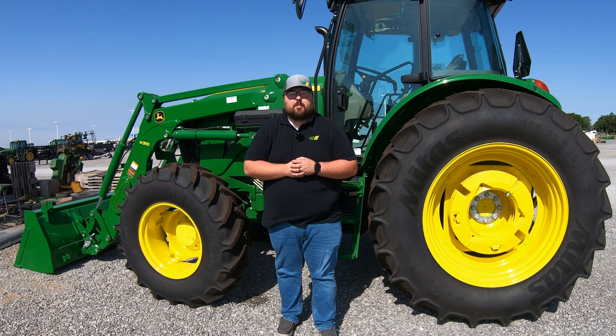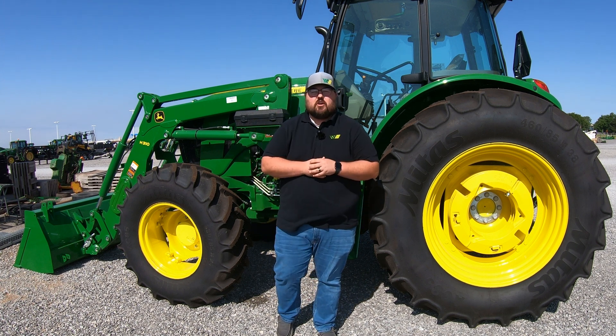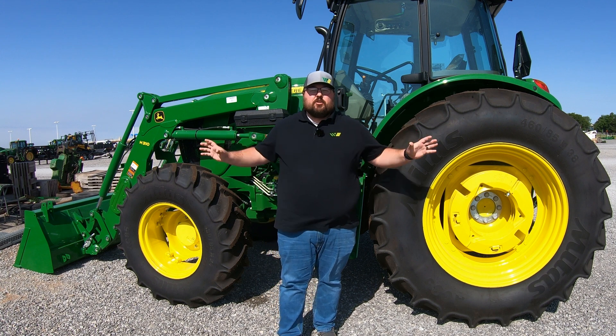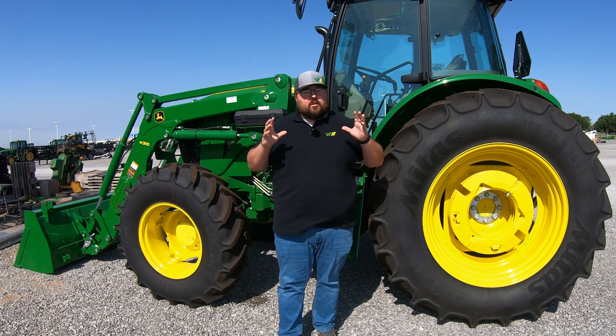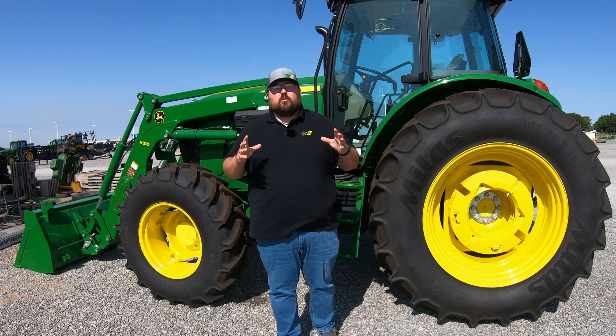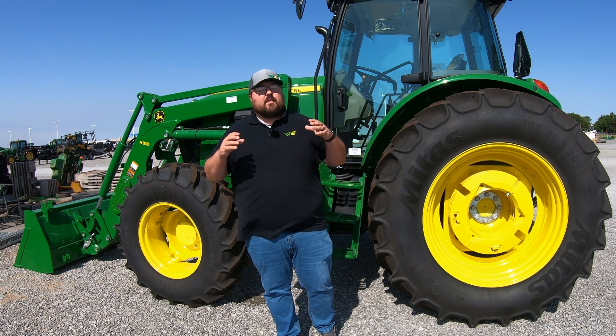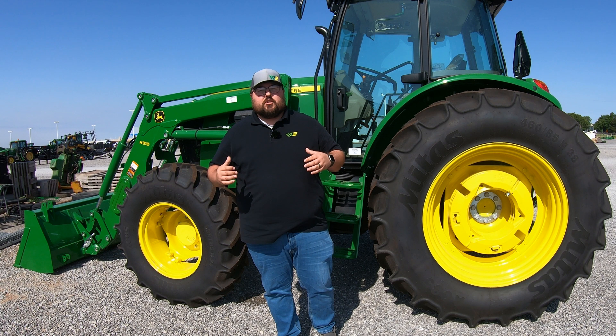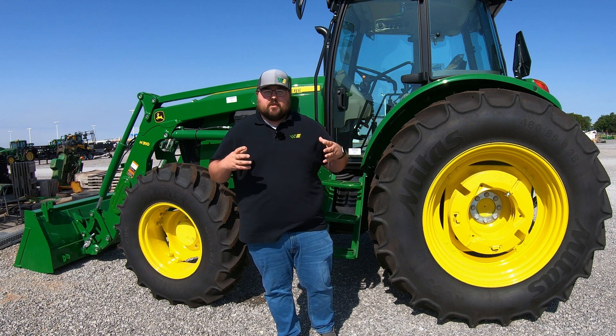What's up guys, this is Brent with Western Equipment. Let's jump right in and start talking about all of the ways that you can add weight to your machine. Now you might be asking yourself why in the world would I want to add weight to my machine — there are numerous reasons. So let's go ahead and talk about those really quick.